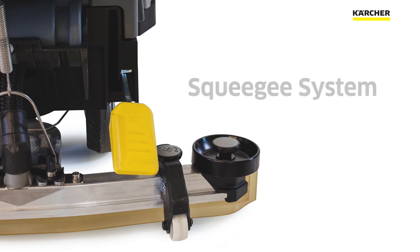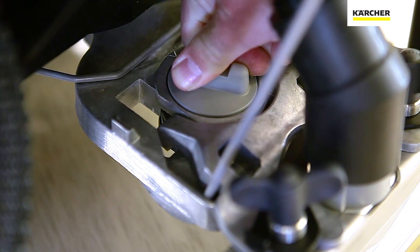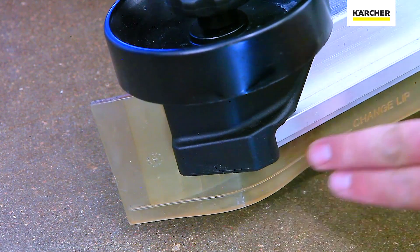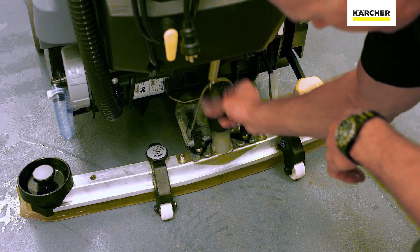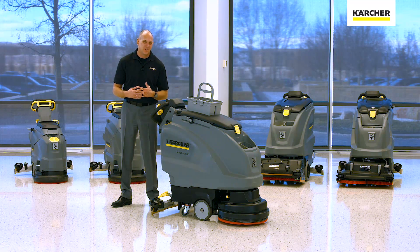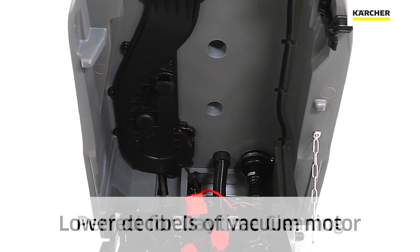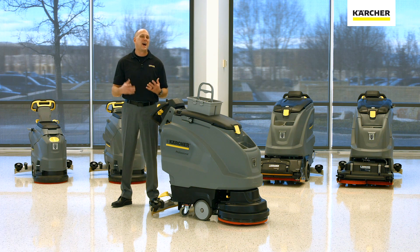Now let's talk about the squeegee system. The Karcher squeegee system is very easy to adjust and simple to maintain. We've put in built-in wear indicators to take the guesswork out and optimize performance. To remove the squeegee blades, no tools required. When it comes to Karcher sound suppression, when tied into the eco mode we already discussed, it's all designed to lower the decibels of the vacuum motor, making it perfect for daytime cleaning or noise sensitive areas.